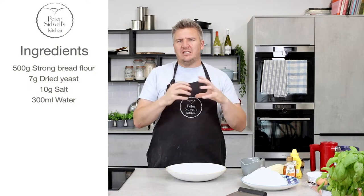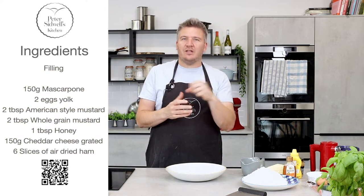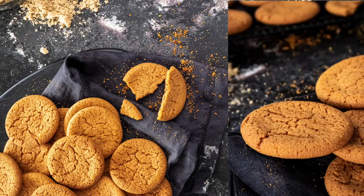For today's episode I'm going to take the humble sandwich — a cheese and ham sandwich — and give it some credibility with the Peter Sidwell touches. Then we're going to show you how to make the most delicious ginger nuts, or ginger snaps. But first of all, it's time for Bread 101.